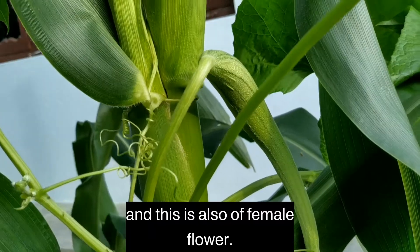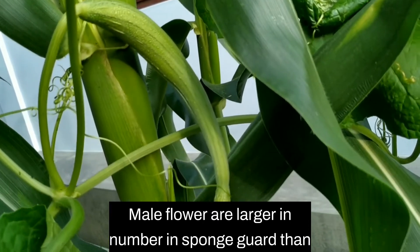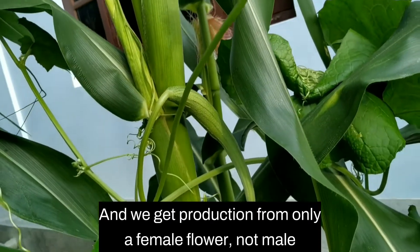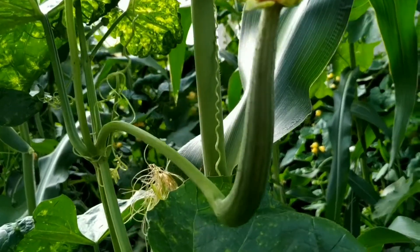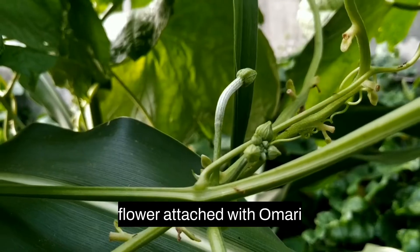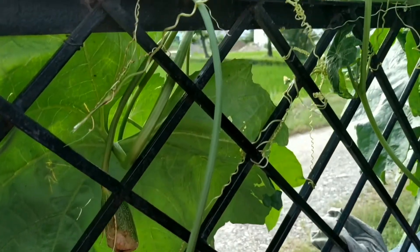Male flowers are larger in number in sponge gourd than female flowers. We get production from only the female flower, not the male flower. The female flower is attached with an ovary, whereas the male flower does not contain an ovary.